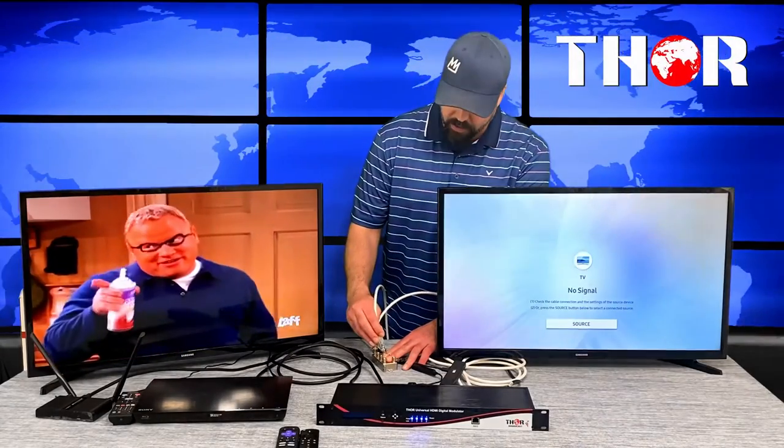The output from this goes to a generic RF splitter, getting split to two TVs. If you disconnect your coax cable from the splitter, you lose your TV signal; put it back in and it comes back. This is a general setup you can find in a bar, hotel, restaurant, or your own house.